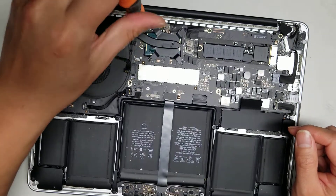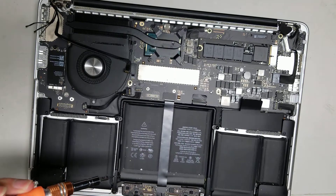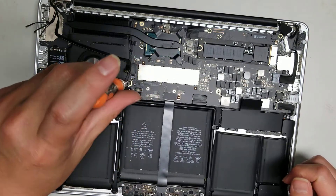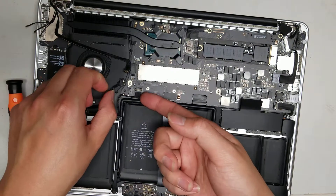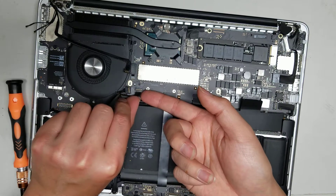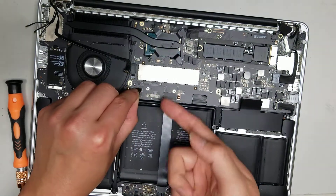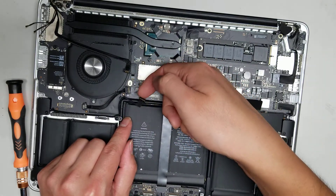Remove the screw here and the screw down there. Then remove the speaker connector — get as close to the connector as possible, pull up a little bit at an angle, go around, and pull the other end out just like that.